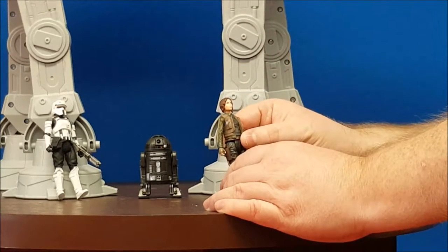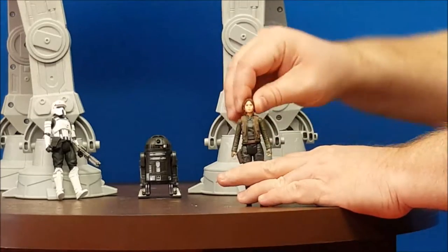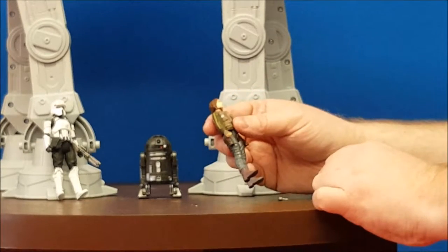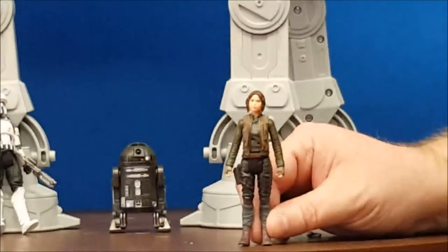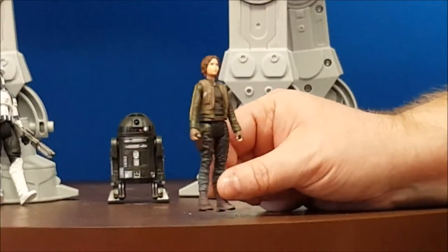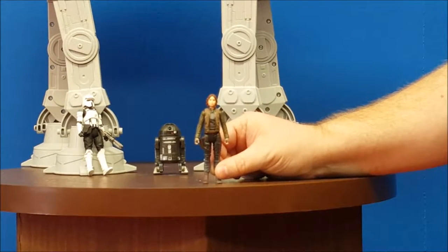Let's go over the articulation. You've got your head that moves from left to right — it is on a ball joint, so you can get some head movement out of her, and it goes up and down. Arms do move forward and backwards. There is no waist articulation and the legs do move up and down. That's it. Sculpt-wise, it's a pretty decent looking sculpt for these figures, and the paint job on her is just pretty cool. I've never really had any issues with any of the Rogue One or the Force Awakens figures. I was actually a fan of the five-point articulation — they kind of want to make it fit in with the original vintage figures, I think, and I'm okay with that.